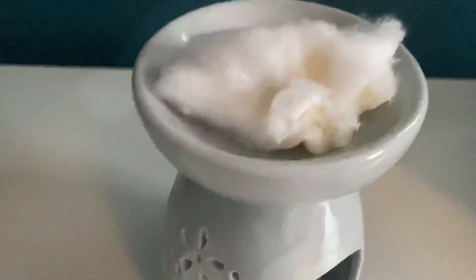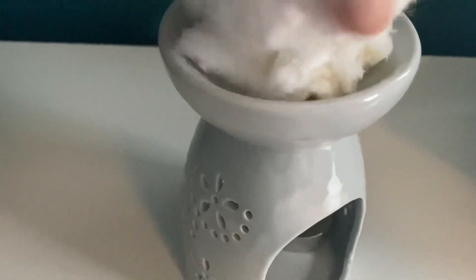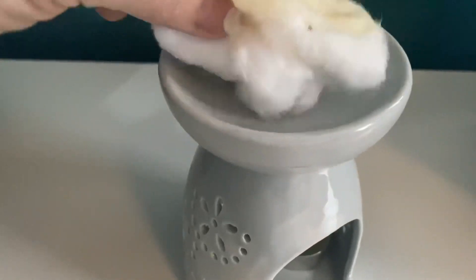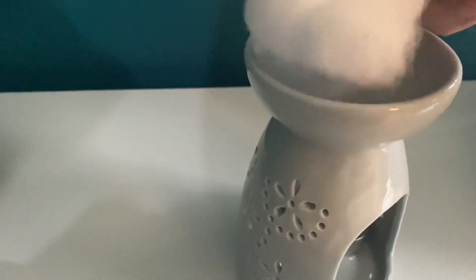There we go. Then just get another piece — it is really, really warm so be very careful — and you can just get rid of that like so. All you need to do then is wipe around with another piece of cotton wool or a bit of kitchen towel, and then your burner is ready for your new bit of wax.